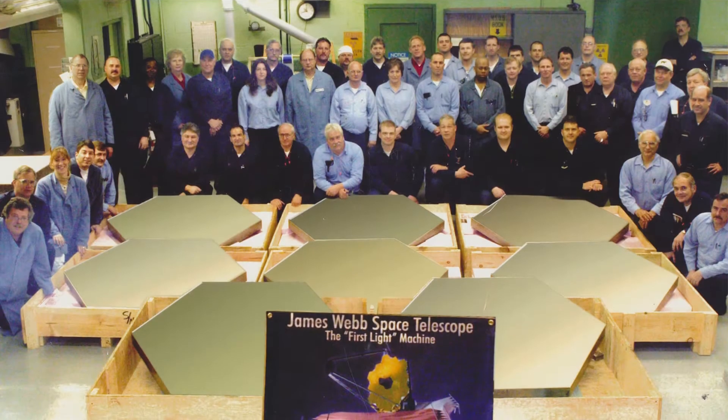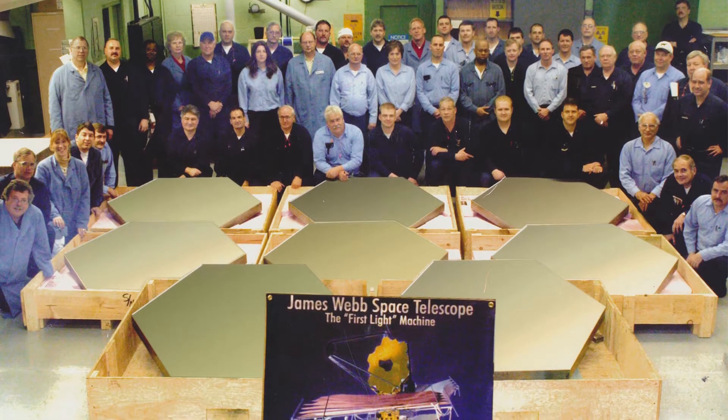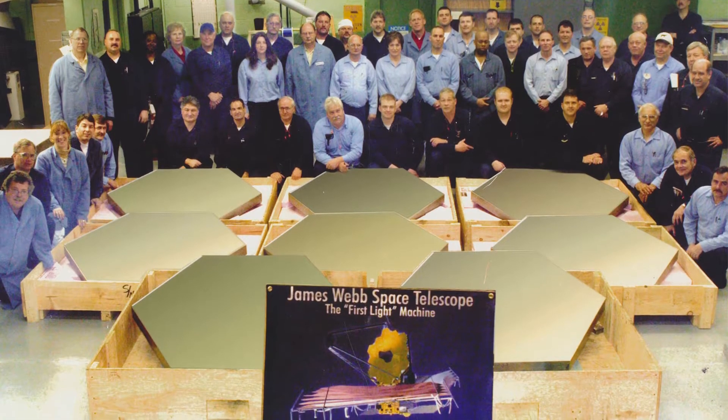Today we're going to look at how we help improve the world with our contribution to the James Webb Space Telescope. This is a project that will have been under development for over a decade when it finally launches in 2018.